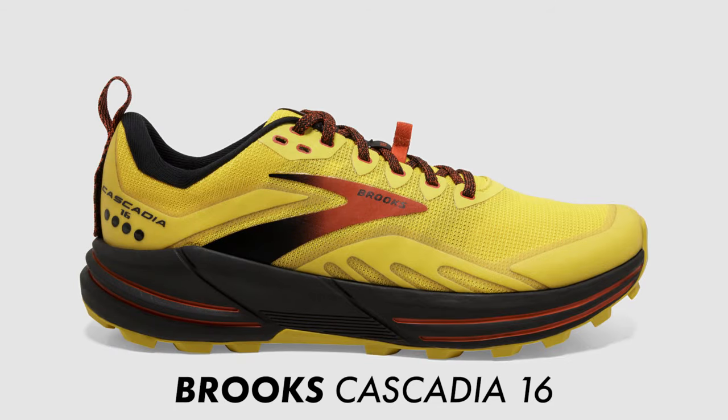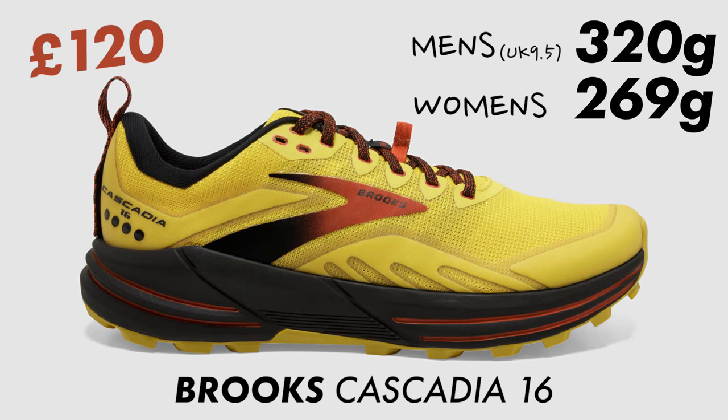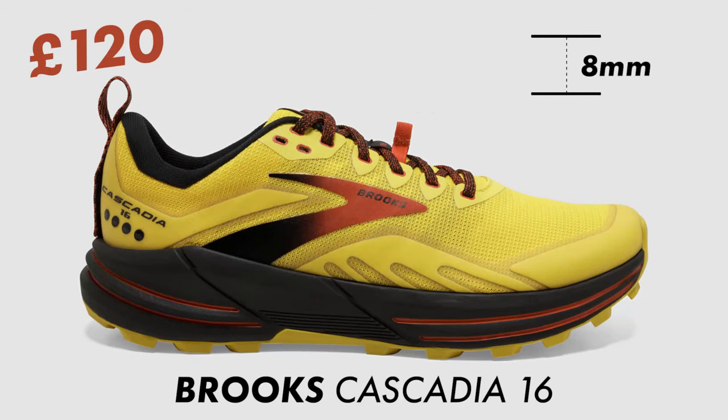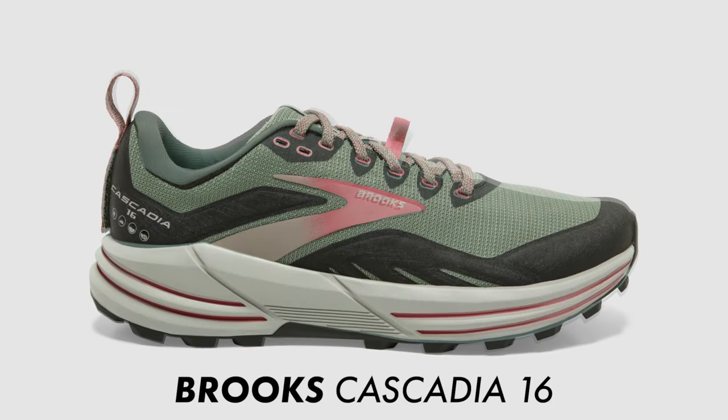It retails in the UK for £120. Weight-wise, it comes in at 320 grams in a men's UK 9.5 and 269 grams in a women's shoe. It runs off an 8mm offset on the heel, and it is available in three different colorways for men and two for women. Sizing-wise, I would say it runs true to size with good width in the toe box.